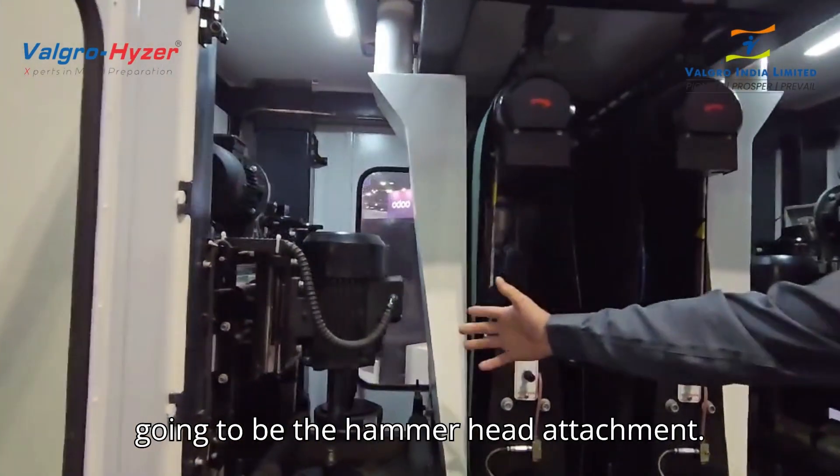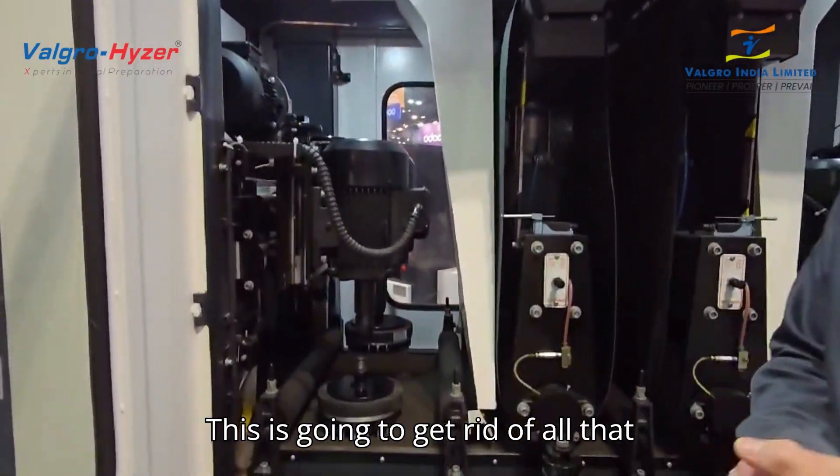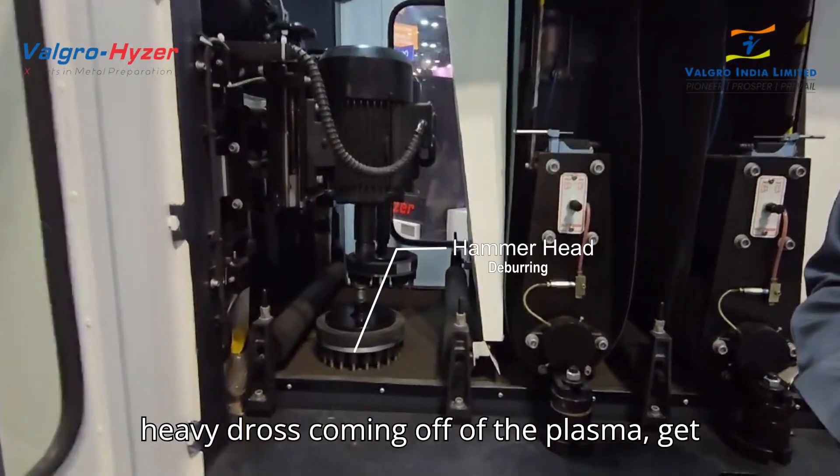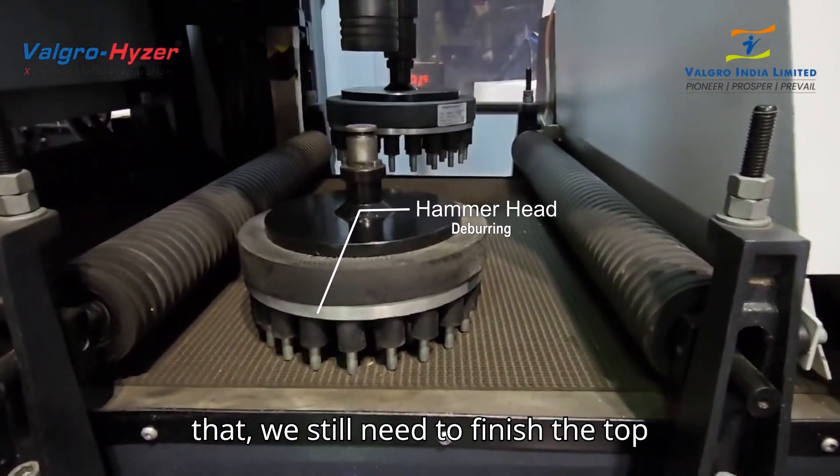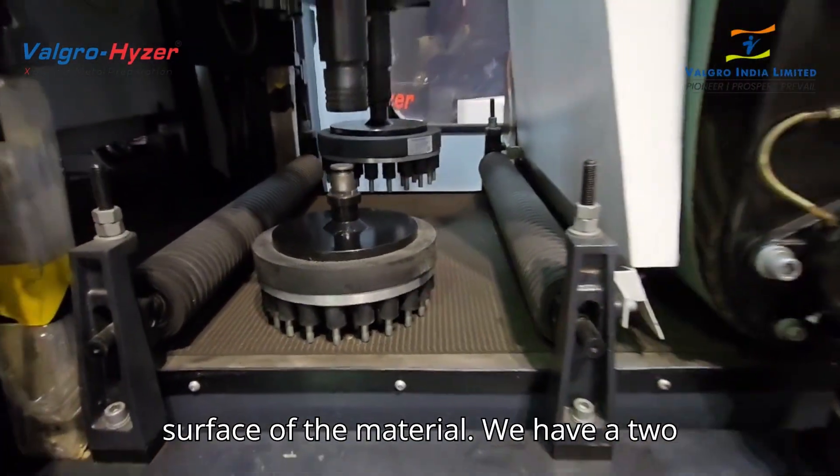Our first stage on this machine is going to be the hammerhead attachment. This is going to get rid of all that heavy dross coming off of the plasma, get all the thick stuff. Now, after we do that, we still need to finish the top surface of the material.